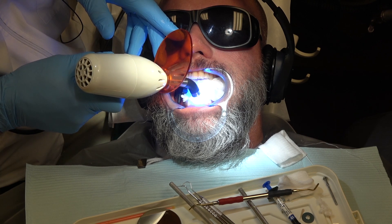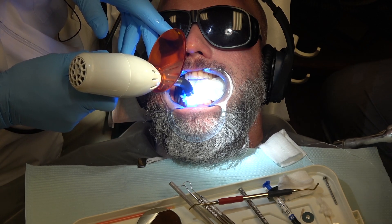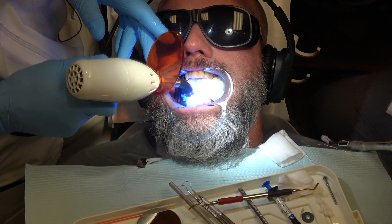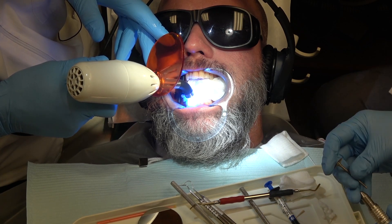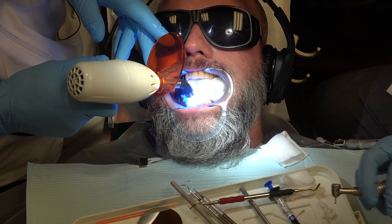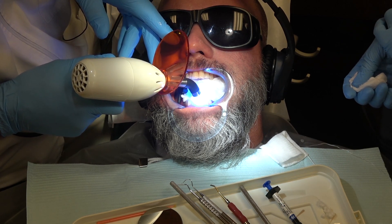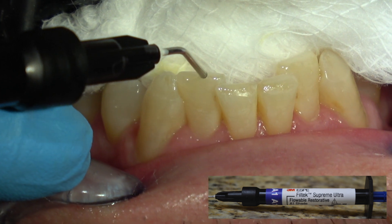Those lower central incisors are shorter than the lower lateral incisors — I can't increase the height of the centrals to the height of the laterals, or he'll break the composite off because that's not in his eccentric movement pathway, his glide plane. Now you can lengthen the teeth a bit with veneers, but the patient has to be very conscientious and be sure he wears the dental sleep apnea appliance or night guard every time he sleeps or takes a nap. We're just trying to get rid of the chipped, fractured incisal edges so it looks smooth and symmetric.